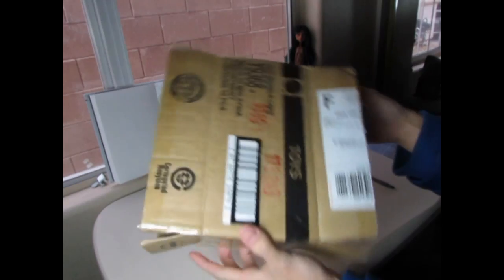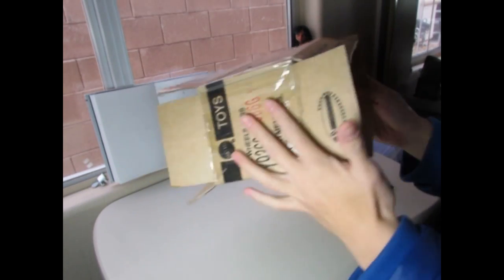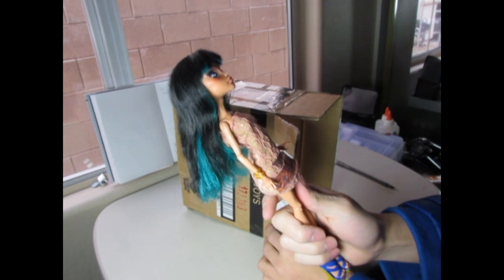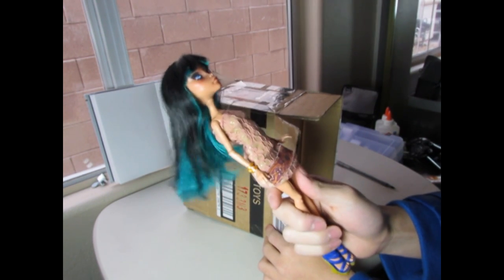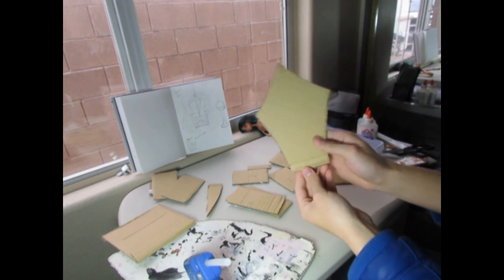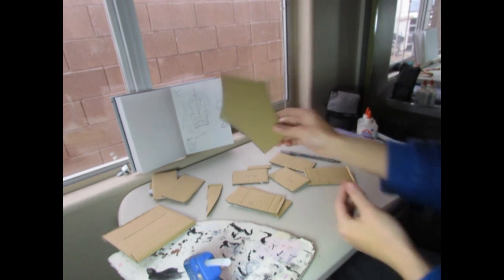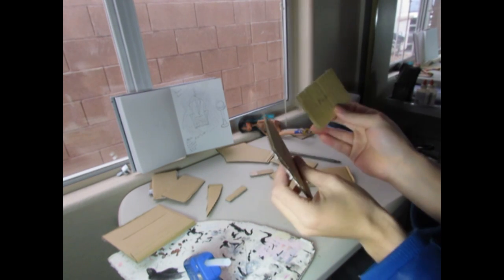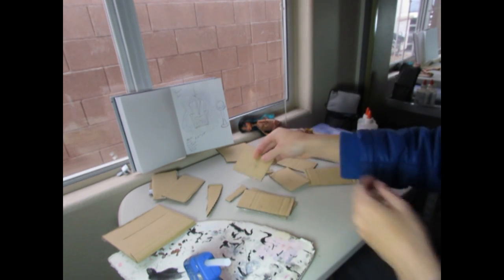Let's start by making the pieces of the throne. As you can see, I got a simple little cardboard box here that I got from a delivery, and I'm going to use my Cleo doll as a sizing reference. I just finished cutting all the pieces — this is the back — and I have all the pieces marked, so right now we're just going to glue gun it and build the actual chair.